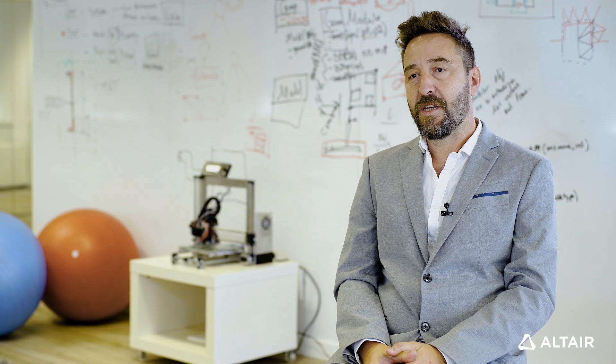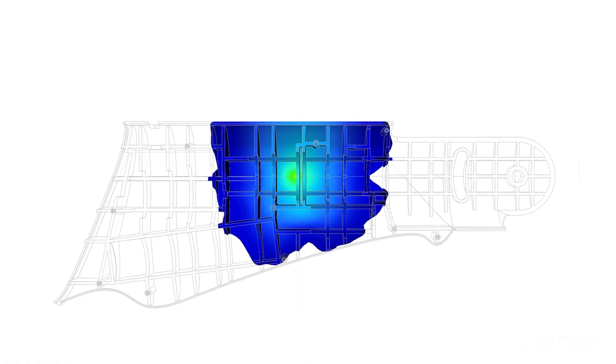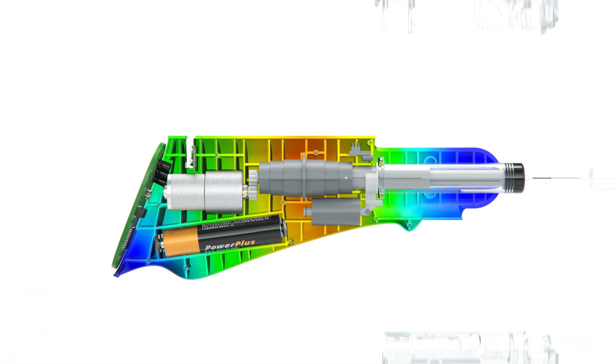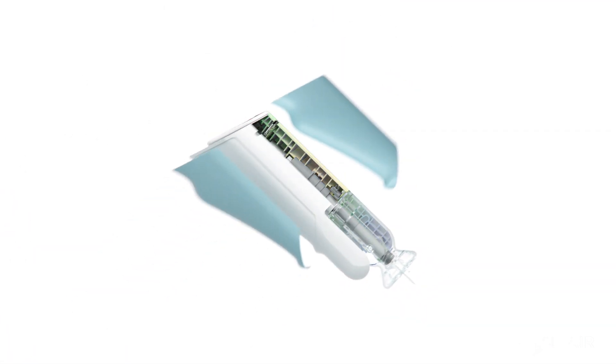Inspire is the leading product on the market for doing early design optimization. Leveraging Altair's powerful manufacturing constraints and simulation capabilities makes a big difference. Inspire Mold is a true democratization of simulation. By simulating the manufacturing process right from the concept stages of design, they can account for any of the issues that may arise later — they can account for them early in the design process.